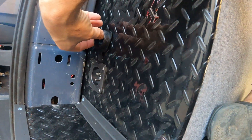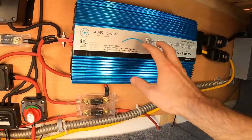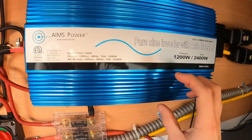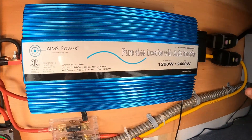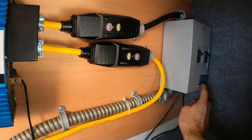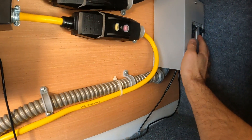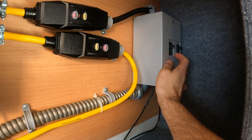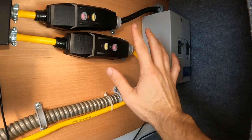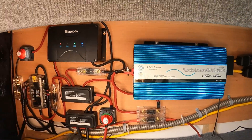I can charge off shore power using the AIMS Power inverter because it has auto transfer built in. I wired all this — I have a video on how I wired this box. This is a Midnight Solar breaker box and I've got 15 and 10 amp breakers in there. It was a really fun project, I actually really enjoyed doing all this.